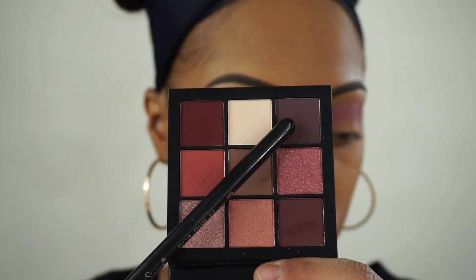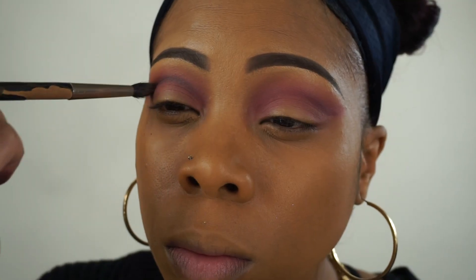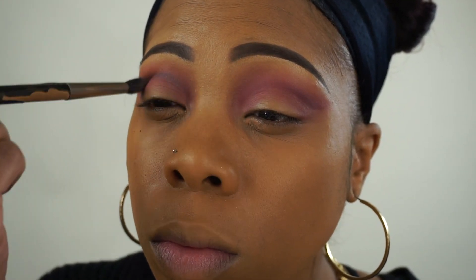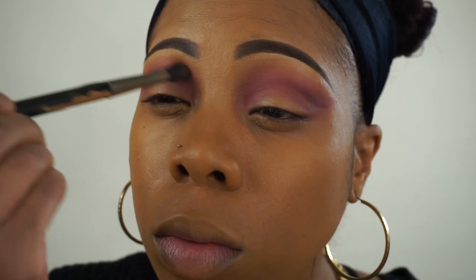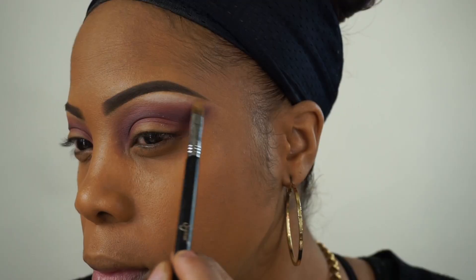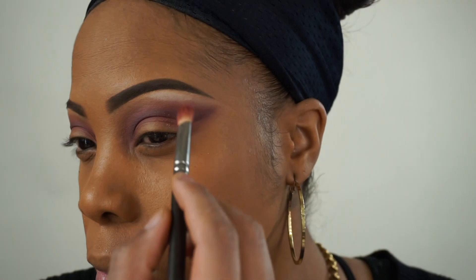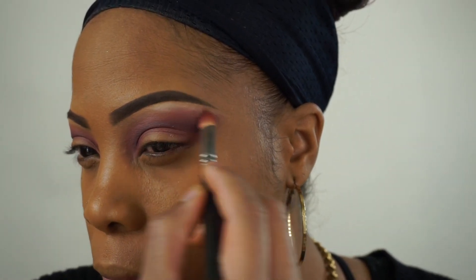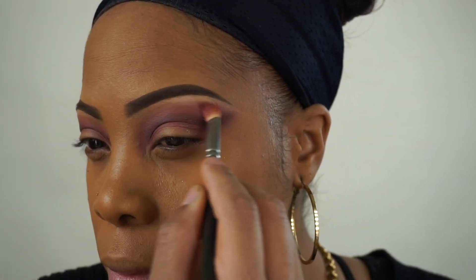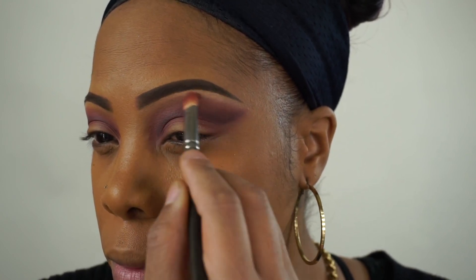Now I'm going to darken up that line with this dark purple and just blend that out. Then I'm going to take that white — or off-white — shade and use it as my brow bone highlight. I'm just going to apply that and blend it into the other shadows so there's no harsh line.